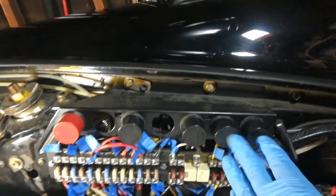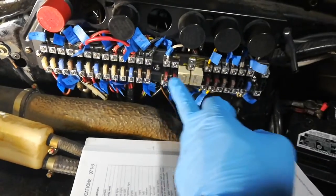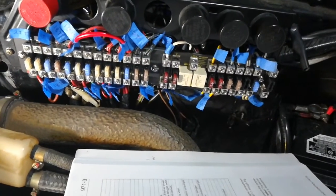At that point you can put your relays back in, and you can follow your manual and go location by location and put the correct rating fuses where they need to go.